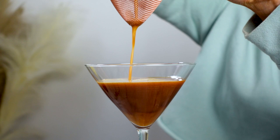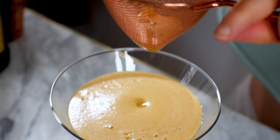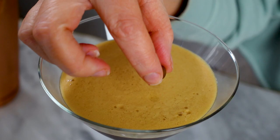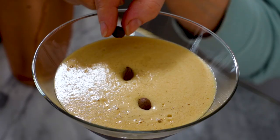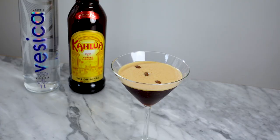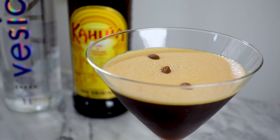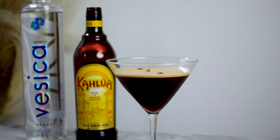I love how this pours, and even more how it settles. The color contrast is so pleasing to look at. And for the final look, we're going to add the standard 3 espresso beans. And there you have it — the classic espresso martini. Easy on the eyes, easy on the palate. It's no wonder it's grown in popularity.